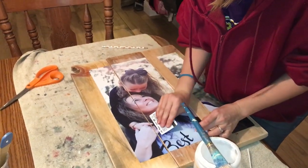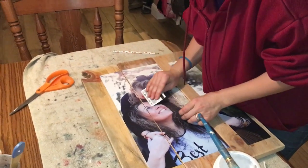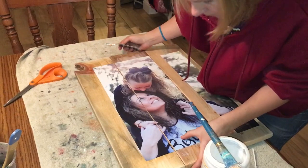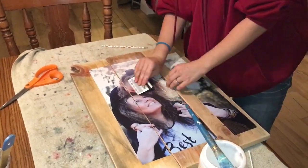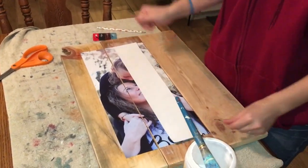Don't worry about the eye being cut out and not lining up — it all falls in place. It is Wanda. You can maneuver it for a second before it dries, but I'm pretty happy with where it's at.